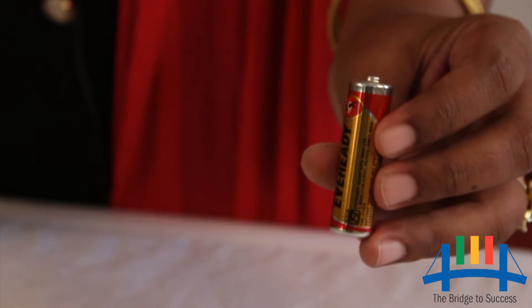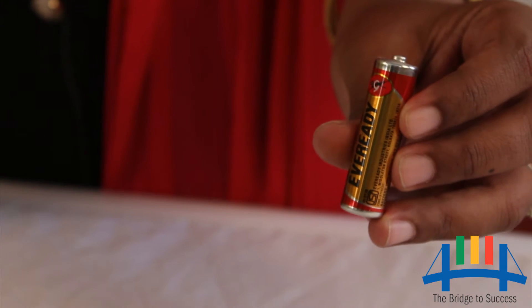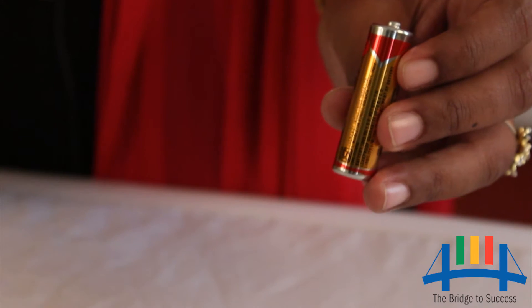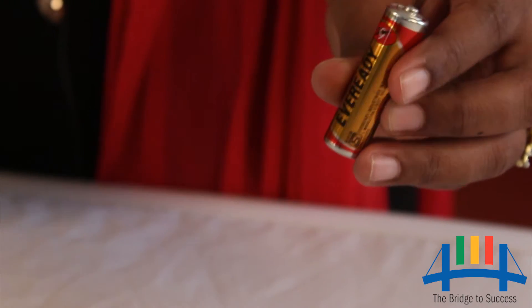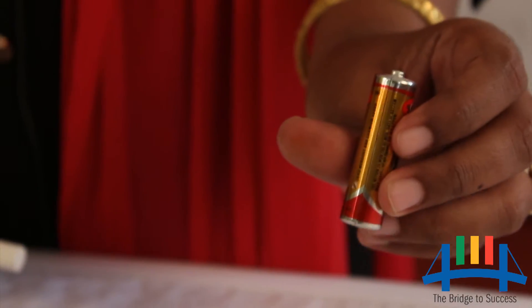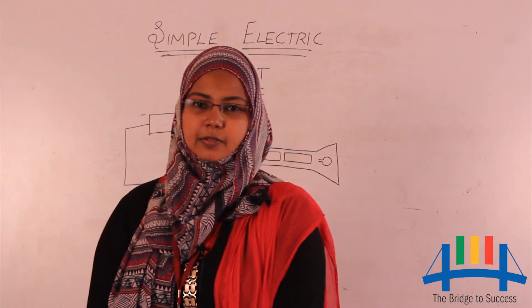Now I have a question for you all. Have you seen the positive and negative signs on the cell? Well yes, the two signs indicate the two terminals of the cell. That was about the battery.